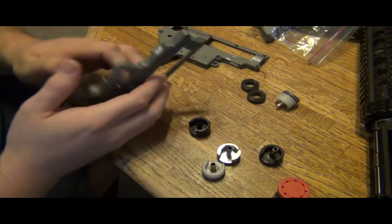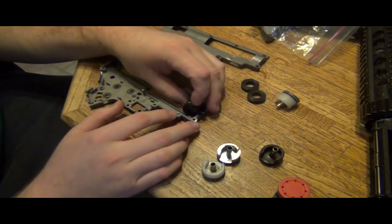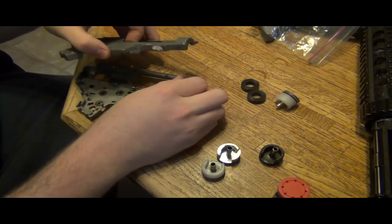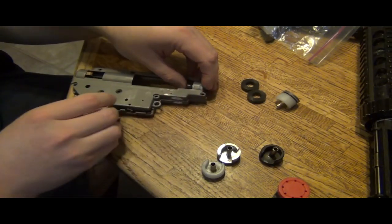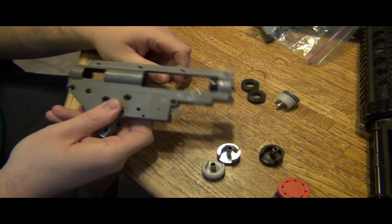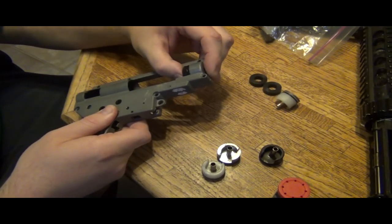Now I'm going to show you that this cylinder head is the same — this was the one it came with. When it goes in here, it actually fits tight to the very front. There is no gap. You might say my hand is doing that — I'll put it in here. There is a lot more wiggle room.